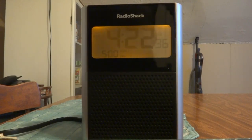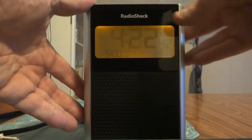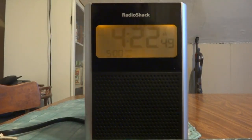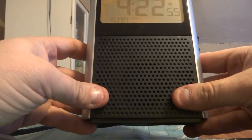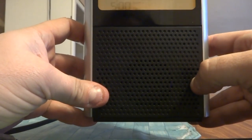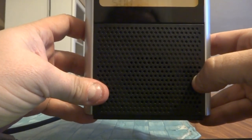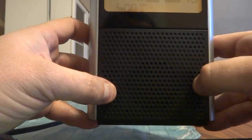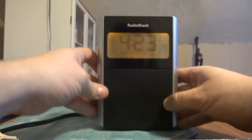I'll only play it for a few seconds because of fair use and copyright. The sound quality is that of a clock radio — it's not really all that great, but for a clock radio, good enough. These bass ports actually do help make this tiny one-and-a-half-inch speaker sound just about as big as a three-inch speaker.